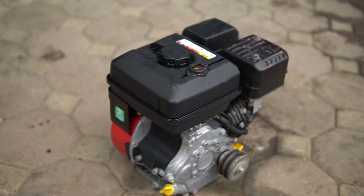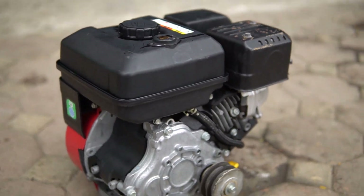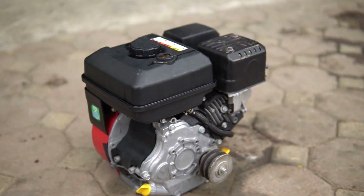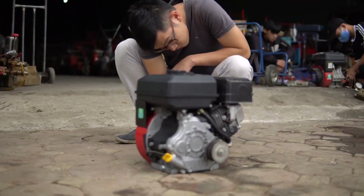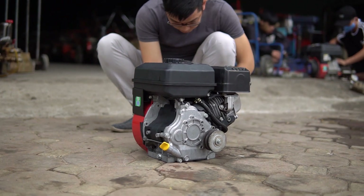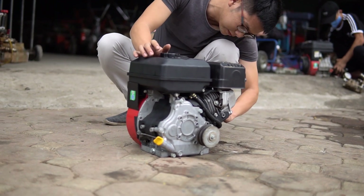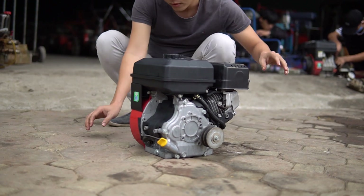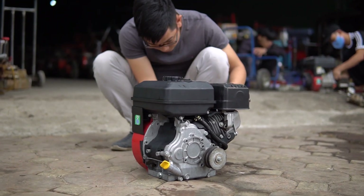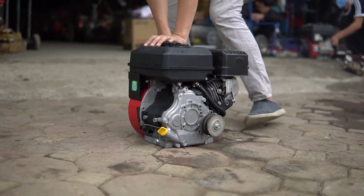Cảm ơn các bạn đã quan tâm và theo dõi. Sau đây chúng tôi sẽ nổ thử luôn cho các bạn xem chiếc động cơ cốt xéo tua chậm Mitsubishi GB180 này để các bạn nghe tiếng của nó như thế nào và đánh giá được chất lượng ra làm sao. Chúng tôi sẽ nhờ các bạn nổ thử luôn để các bạn có thể đánh giá một cách rõ ràng và khách quan nhất. Nếu mà Mitsubishi sản xuất là Nhật thì Honda Thái không có cửa, ngay kể cả Honda Nhật luôn. Bởi vì cái chất Mitsubishi, cái lốc nước của nó dày hơn rất là nhiều. Nếu ai sử dụng qua Mitsubishi rồi thì mới chiêm nghiệm được điều mà chúng tôi nói là hoàn toàn đúng.